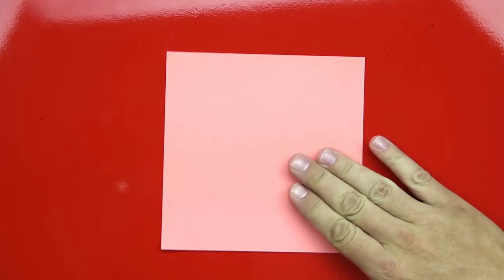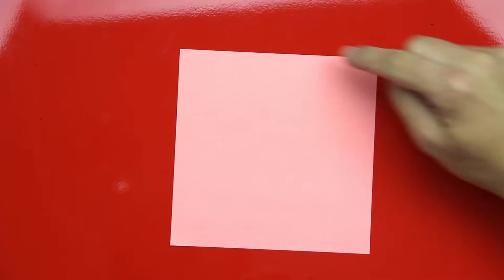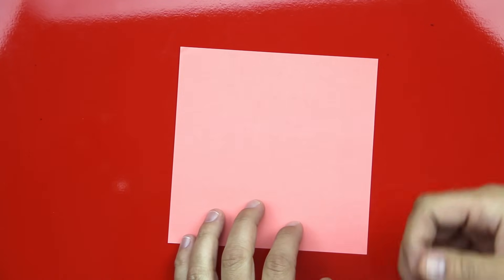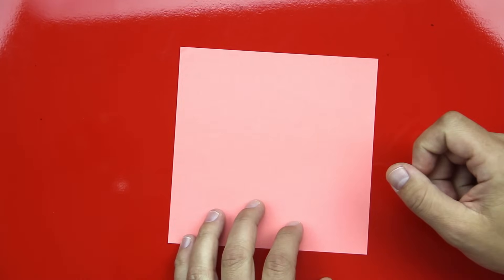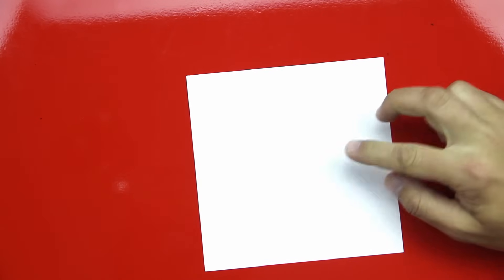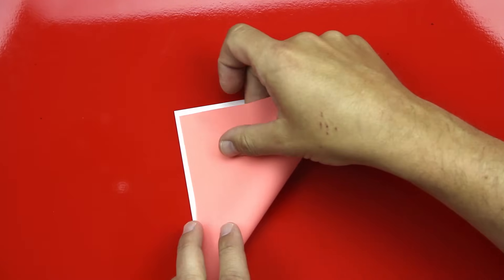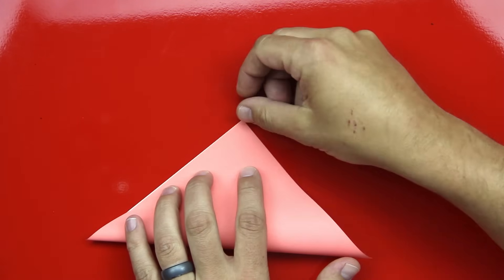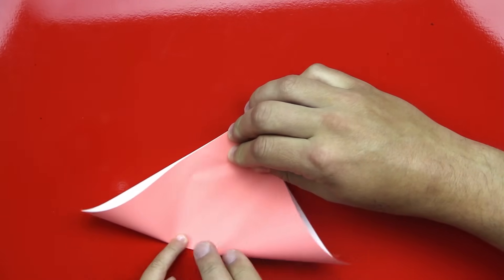All right, you ready? First, we're going to use origami paper — origami paper is really cool because it's already square. And so if you don't have origami paper, you can use computer paper, but you'll want to cut it into a square first. We're going to start with the color side down, so the white paper's up. We're going to fold it diagonally. Can you help me make the crease, Hads? Push down in the middle and then go out to the edge.